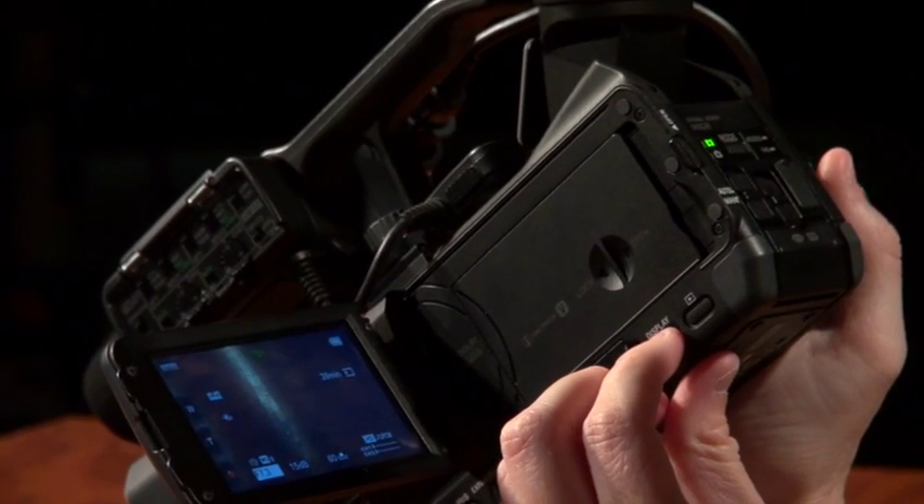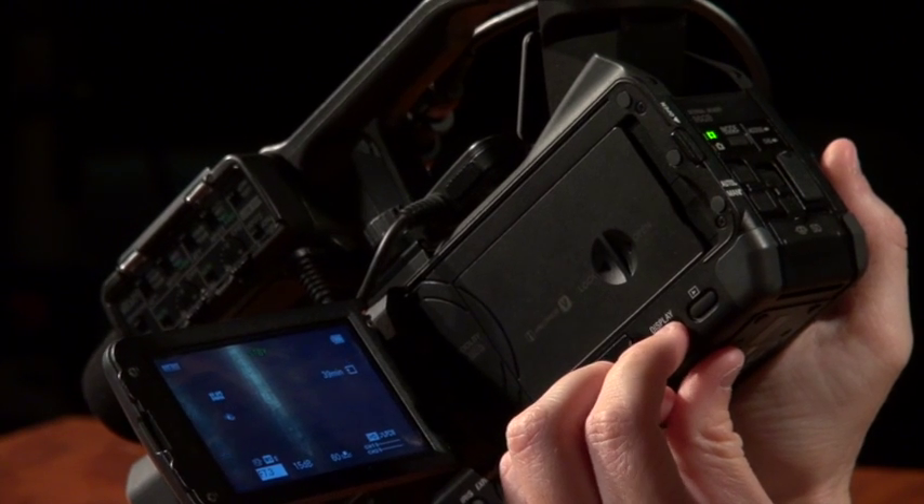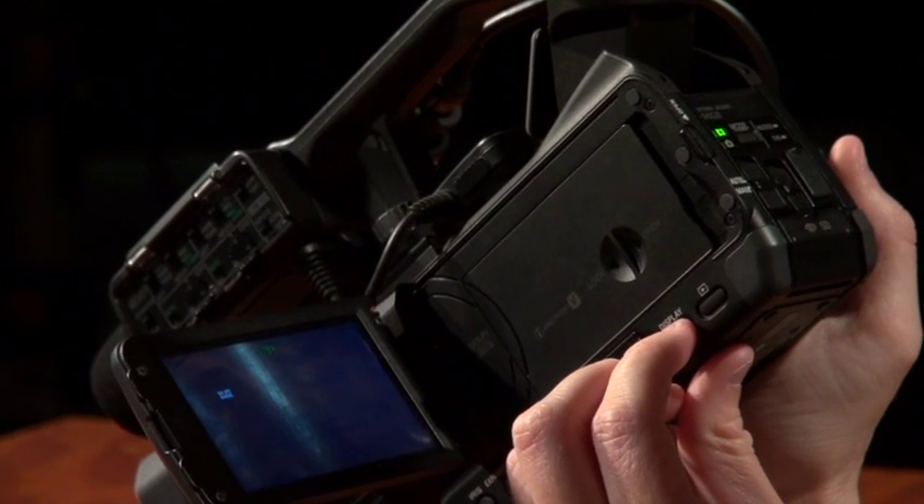Underneath the battery slot, the display button toggles on and off the menu items on the LCD screen. This allows you to remove your menu settings so they don't clutter your view.